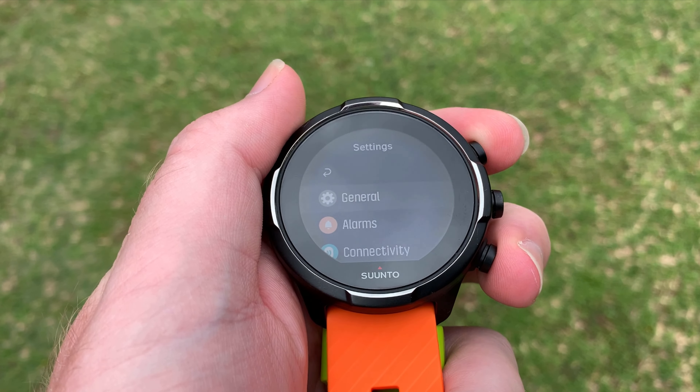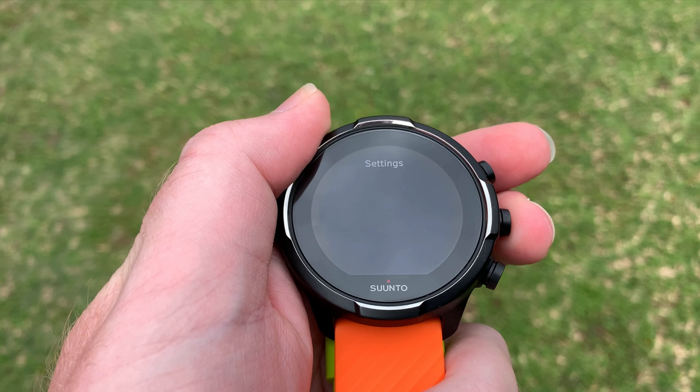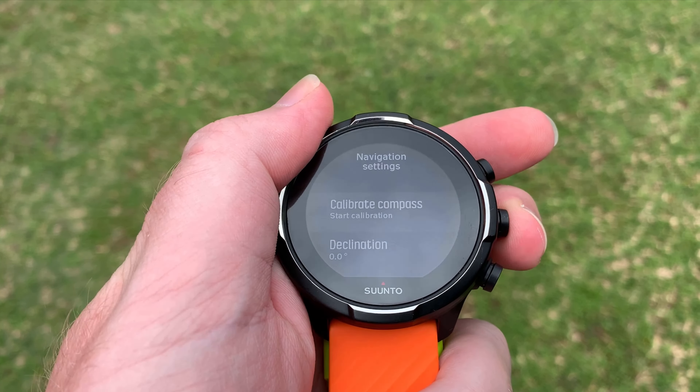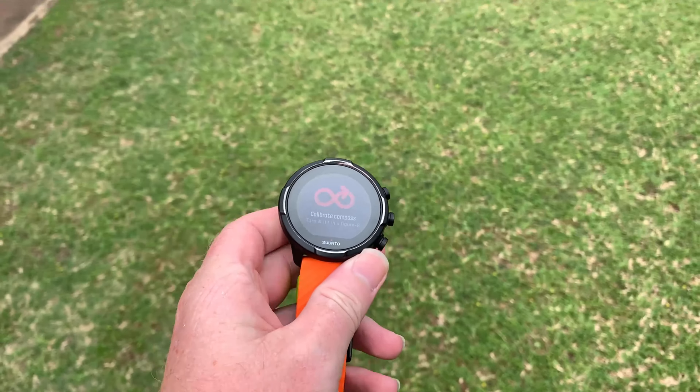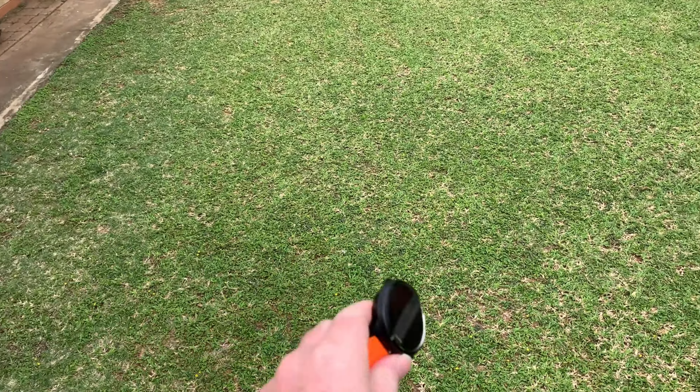So you go to settings, go down to navigation, calibrate compass, and it's going to show you this. And then this is just how you swing it in a figure eight like that.